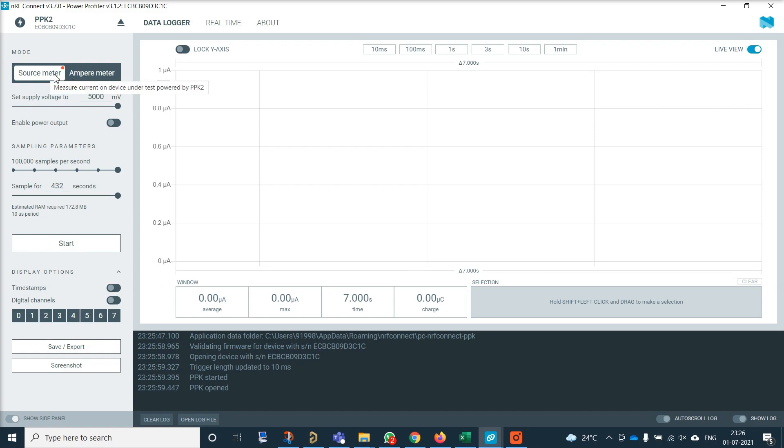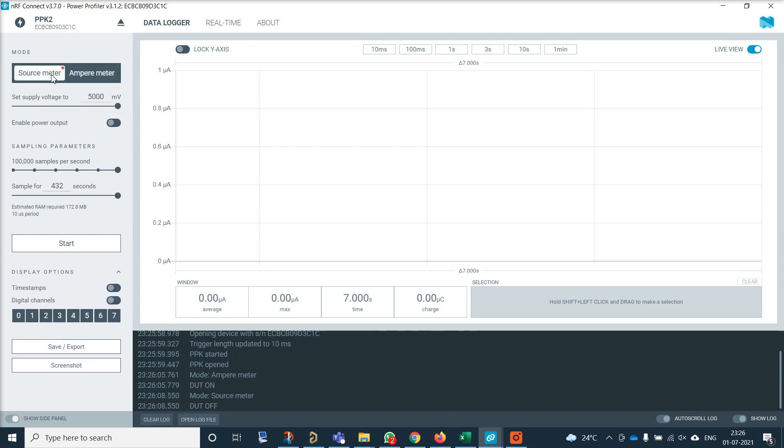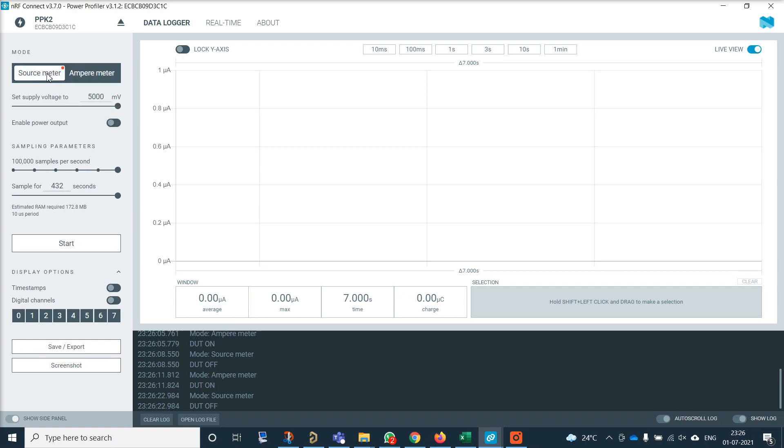There are two modes: source mode and ampere mode. In ampere mode, the LED on Power Profiler Kit will be blue, and if you are in source mode, the LED will be red. In source mode, you can set the output voltage from 800mV to 5V. If you click the enable button, you will enable the power output, and whatever is connected on V-out will start receiving voltage.